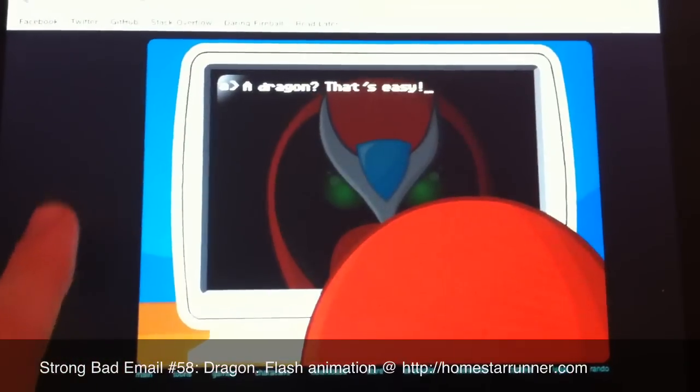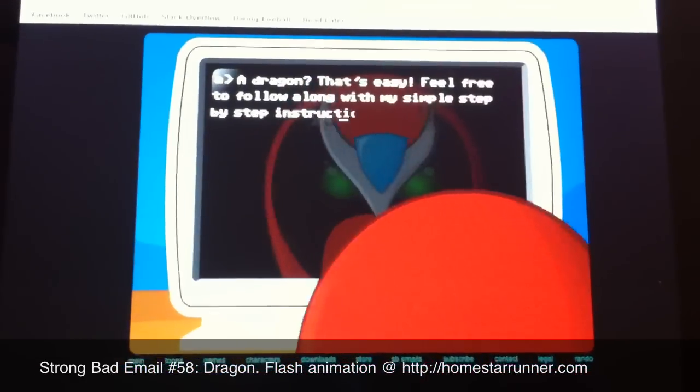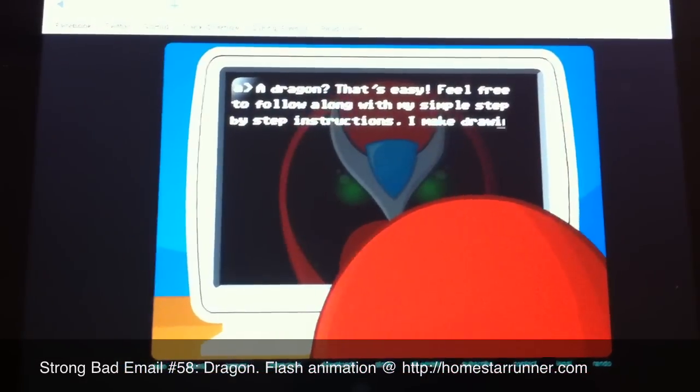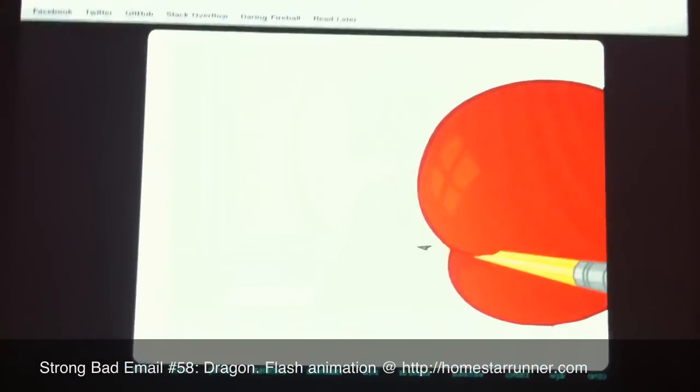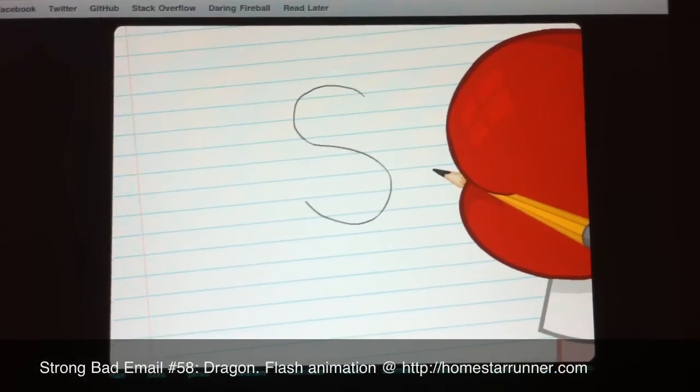A dragon? That's easy. Feel free to follow along with my simple step-by-step instructions. I'm a drawing fun. To begin, draw an F. Or snake. Or dragon. Whatever.